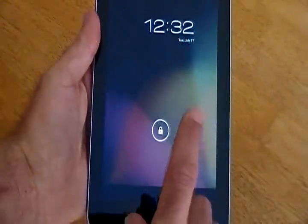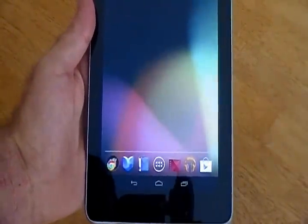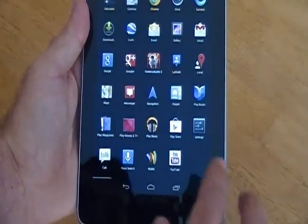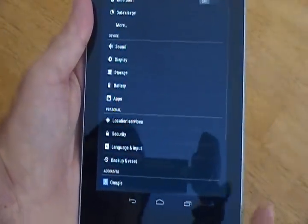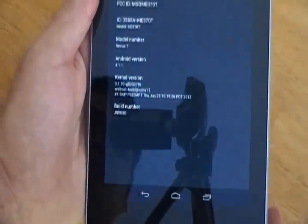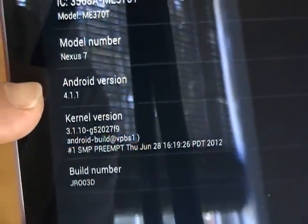And there it goes. Now we will unlock it, go to settings, about tablet, and here we go. Right there you've got the 4.1.1.